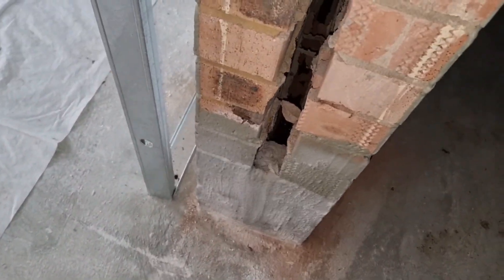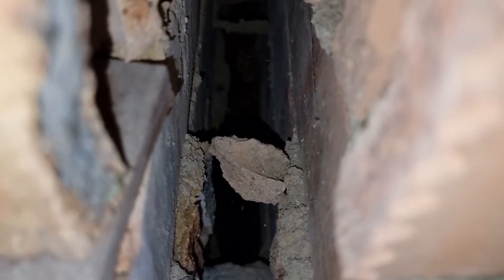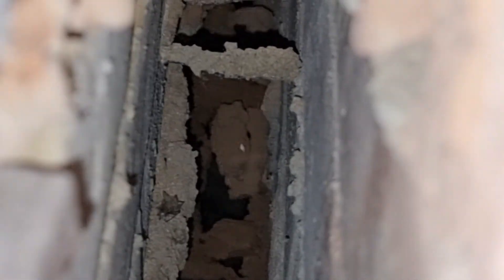We've got hebel block and blocked up the cavities here. I don't know if you can see in there at all — there's water inside the bottom of the cavity. You can see that one there — see the water inside the cavity there.